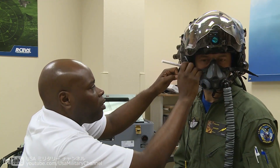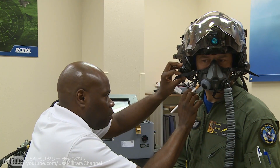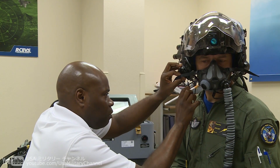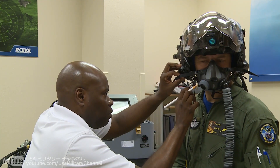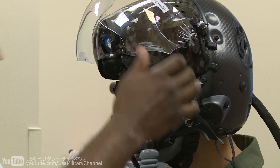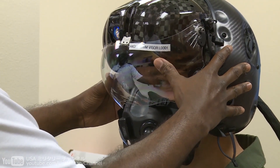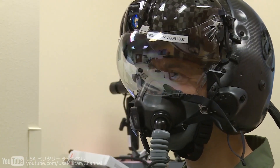I'll go ahead and mark this so we can tackle it. We're going to go ahead and bring that down now. All right, so we're going to go ahead and go through the alignment process now.